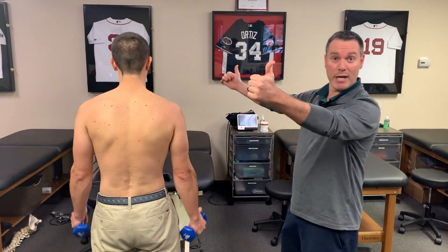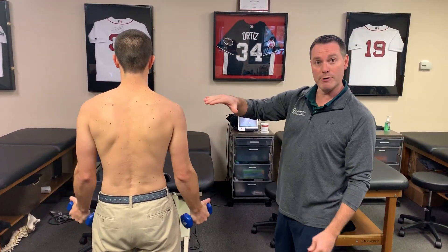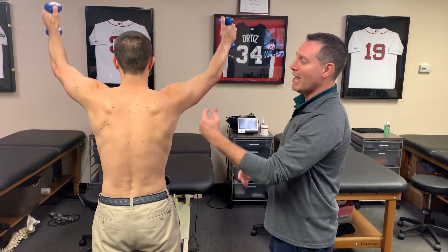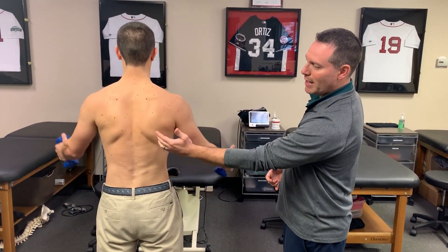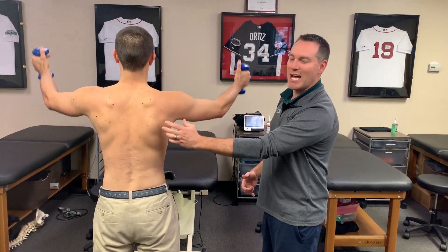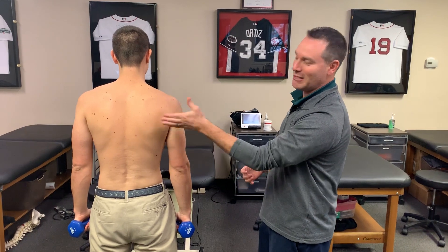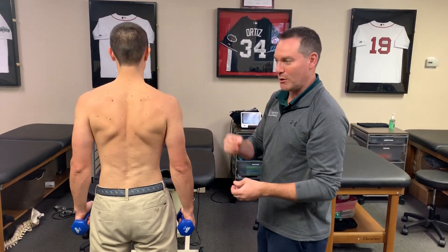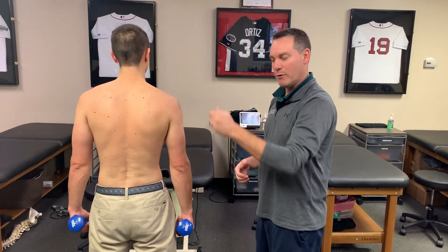During a full can type motion when we work the rotator cuff, we want to get scapula upward rotation — we want the scapula to move. Now let's have you come down, set the scapula, and then try to do it. It really restricts the motion. He's shaking because that's not the way the shoulder is supposed to move. You can see there's some fasciculations going on in there. With him, I want the scapula to move. I want scapula upward rotation.